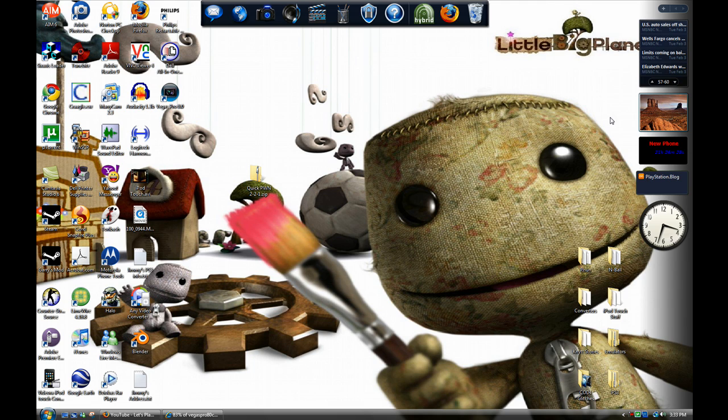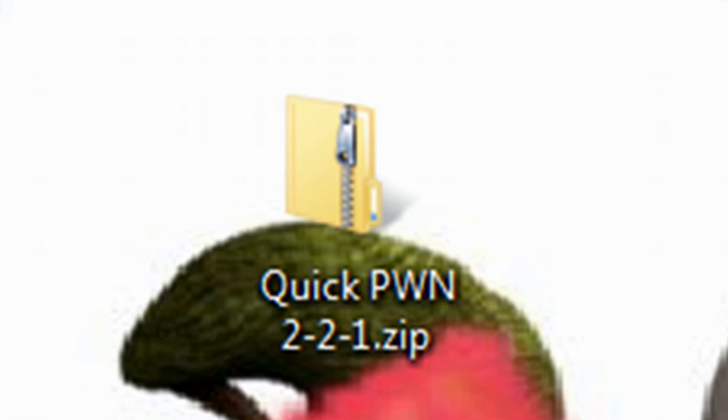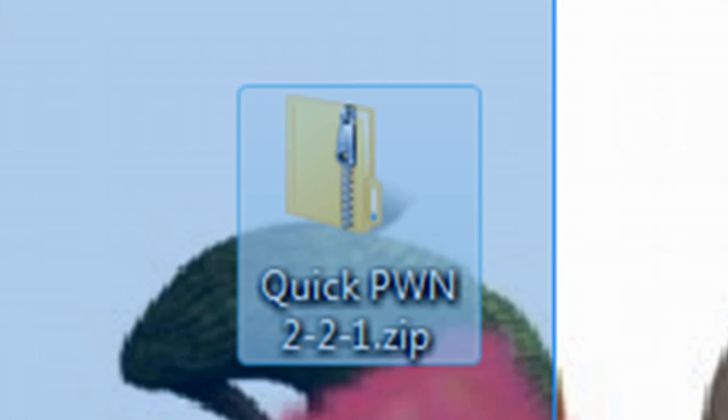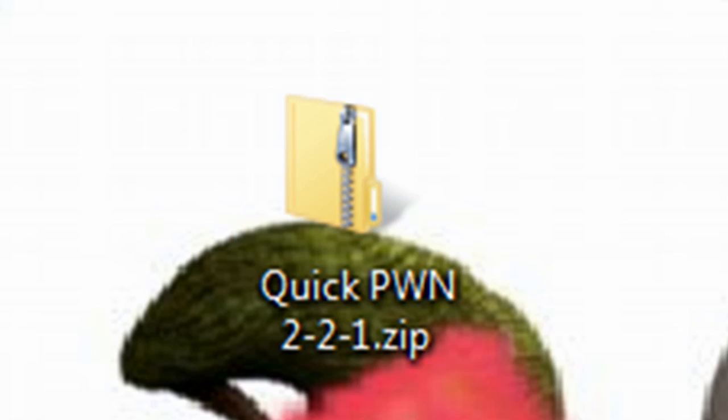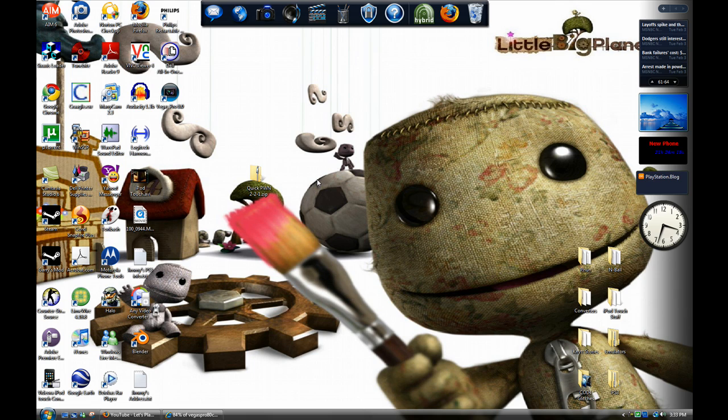I'm going to have a link in the video description for QuickPwne, which is what's going to jailbreak it for you — which will be this file right here. Download that, and under it should be 7-zip. Download that so you can extract it.